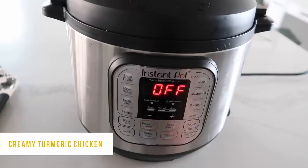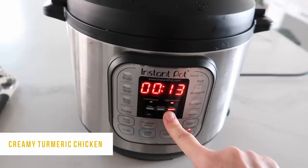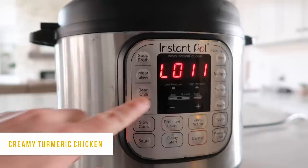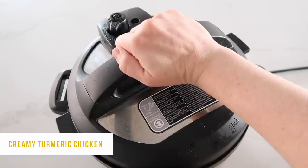Push the pressure cook or manual button and set it to 25 minutes. I'm going to 25 because the chicken is frozen — if it's thawed, you only need 20 minutes. Once you set the timer and it says 'on,' you can just walk away. I let it sit for about 10 minutes, then turn the knob to venting to release the pressure. It smells absolutely amazing.